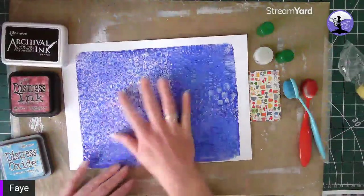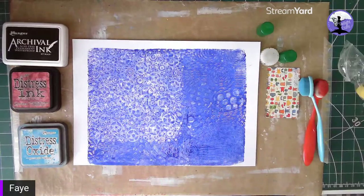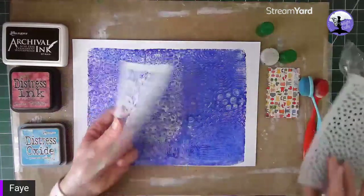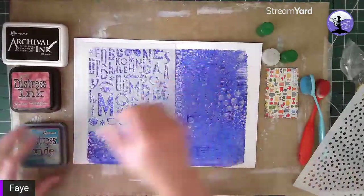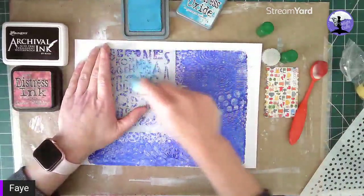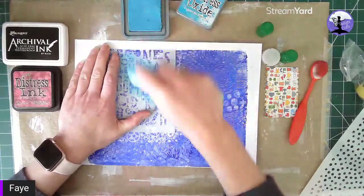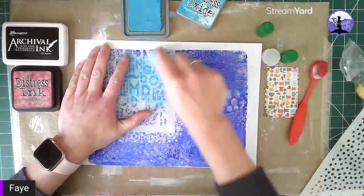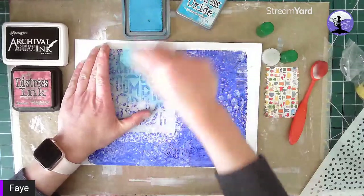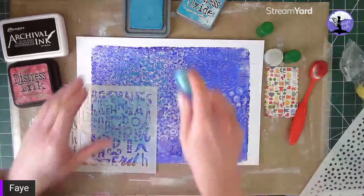So we're going to go in and start building up some layers here. With a stencil, let's just start building up. This one is quite nice — it's just an alphabet stencil. We're going in with Mermaid Lagoon to build up some depth. I rarely use just the jelly plate prints on their own; I usually build up some layers.